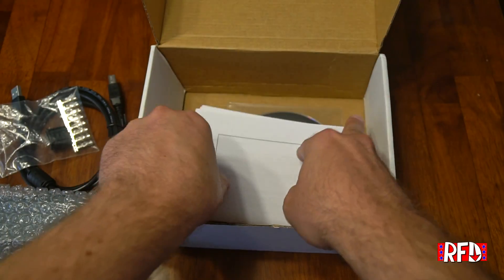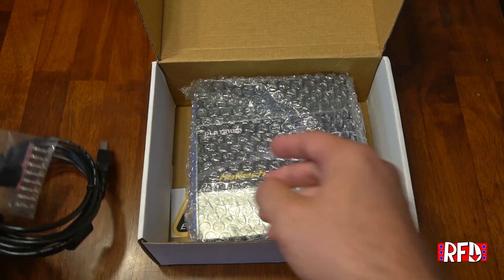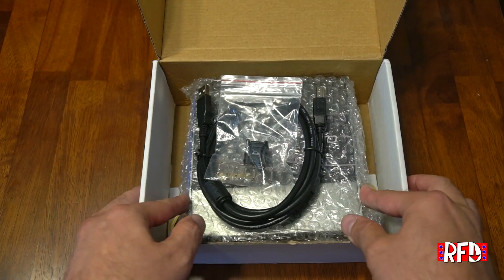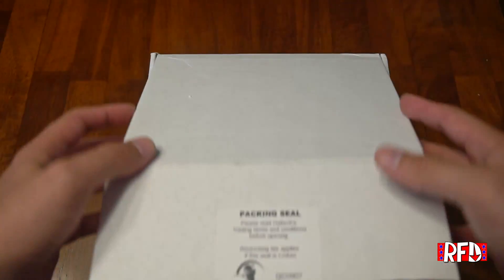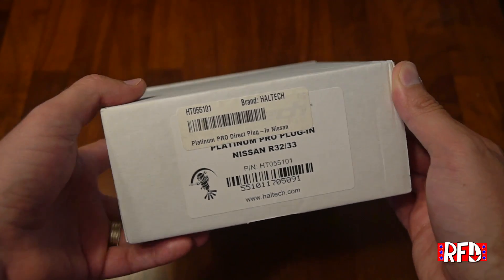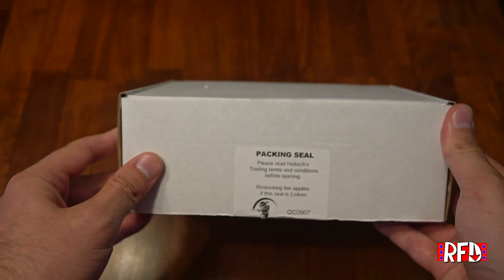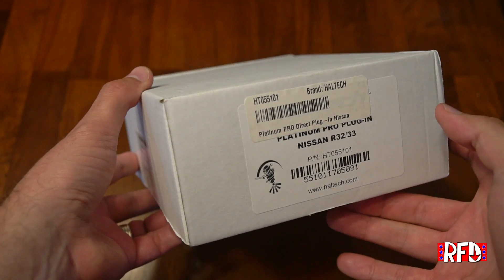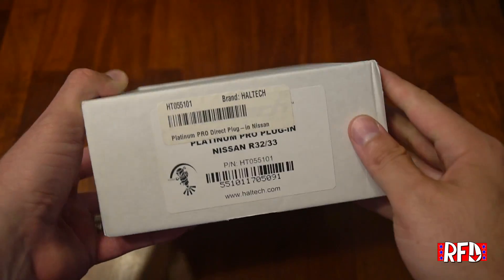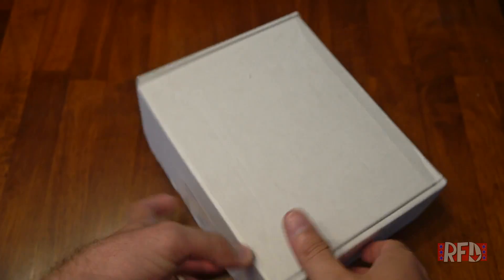We'll go ahead and package this right back up — ECU in place, USB cable, custom connector, and there we have it. That has been a look at the Haltech Platinum Pro plug-in ECU for the Nissan R32 and R33. If you liked this video and want to see more unboxings, give it a thumbs up; thumbs down if you didn't. Please subscribe and let your friends know — we'll see you later.